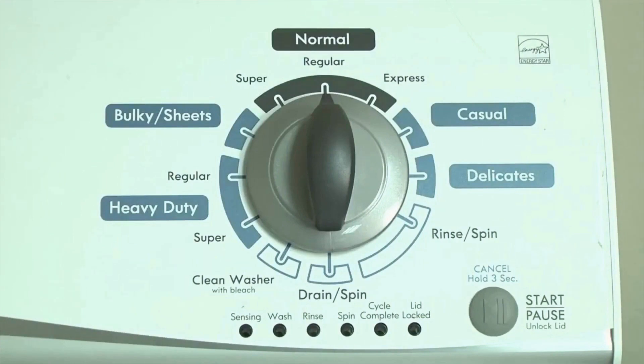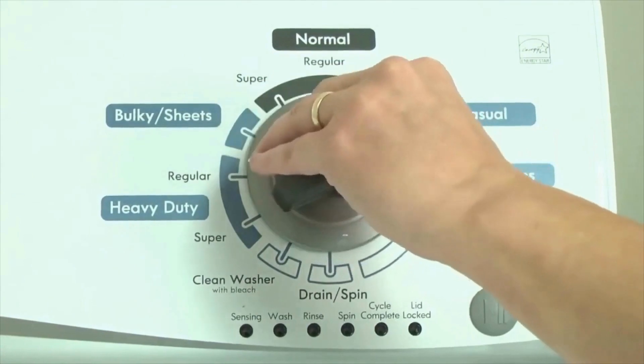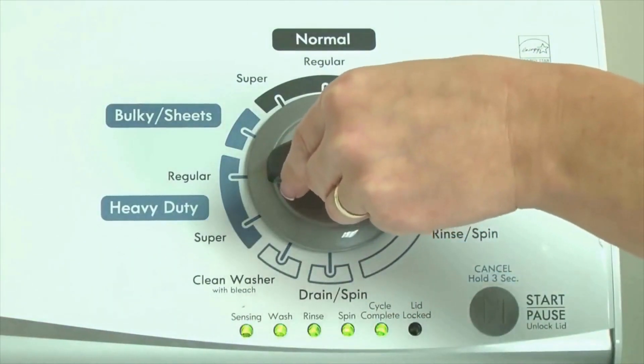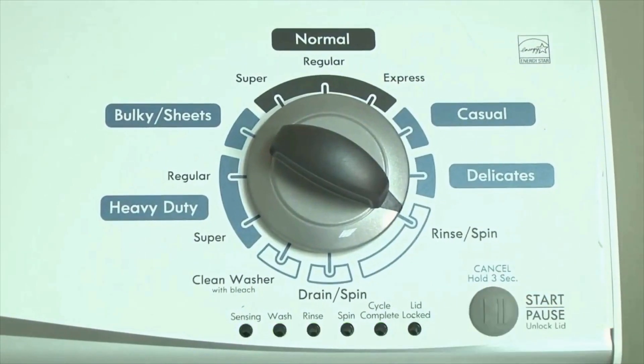Step 1. With the washer shut off and all indicator lights off, turn the control dial 1 complete rotation — 360 degrees — counterclockwise, stopping with the dial pointing straight up. Then quickly, within about 6 seconds, turn 3 clicks clockwise, 1 click back, and 1 more click clockwise. All the green status lights blink when you successfully activate diagnostic mode. Now your washer is in diagnostic mode.